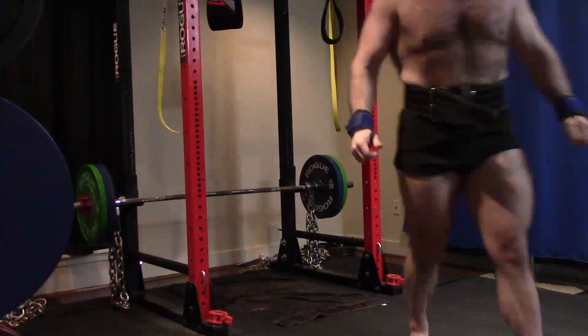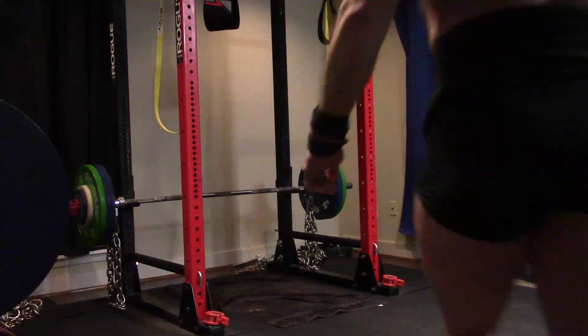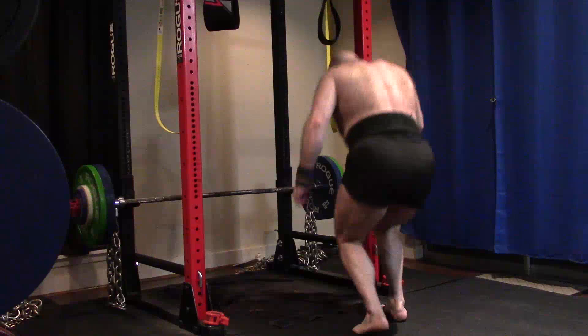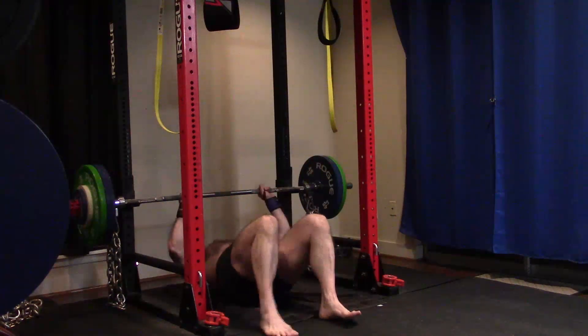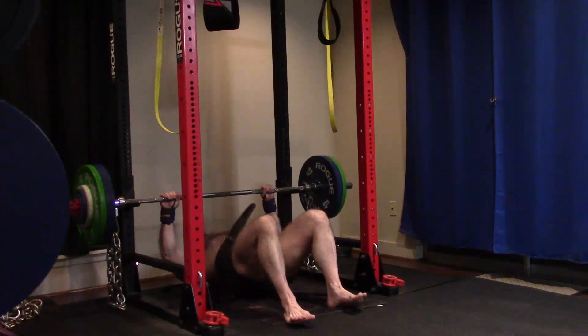I want you guys to notice the way that I lock it out. Notice that I keep the bar towards my feet — it does not drift over my face in spite of the chain weight. That's a very good sign. It means that my triceps are getting stronger.